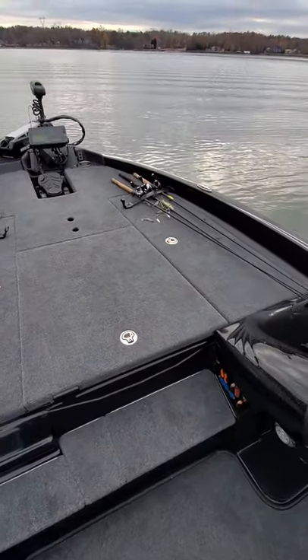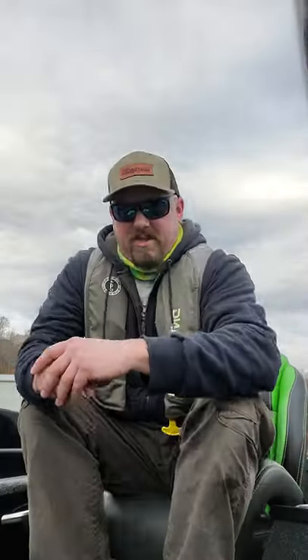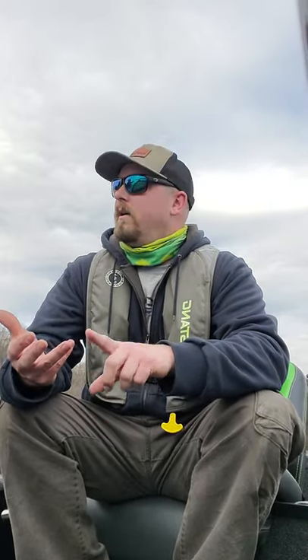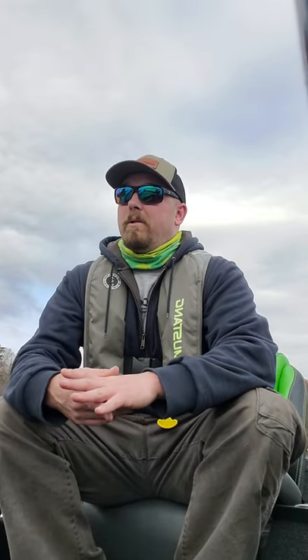I'm still running the 22-pitch Tempest. That prop this morning ran 56.2, but it was getting close to the limiter on me — it might have been a hair over 6,000, so it's not the right prop for the boat. I've got full fuel in here, water in the live wells. Hole shot's about three and a half seconds. A buddy at the boat ramp's got a 23-pitch Tempest — I'll try that on there a little bit later. Hoping to see 58 or 59 with that, but I'm more concerned about the RPMs being near the limiter at wide open throttle.